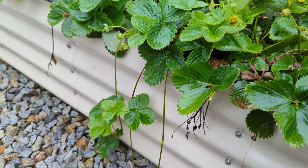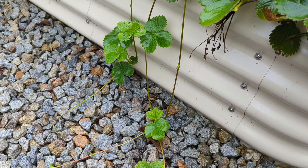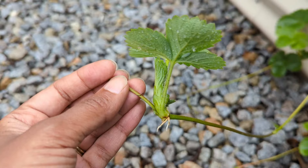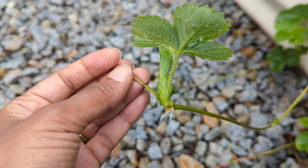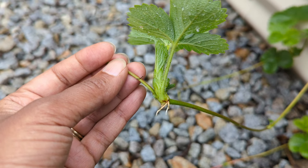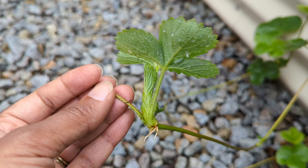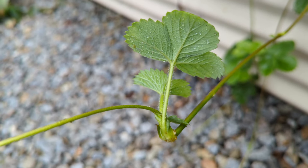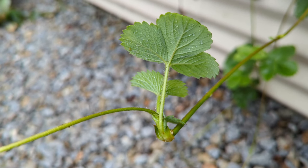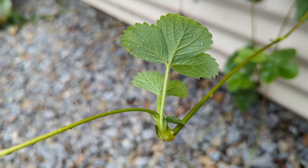If you look down, you'll notice that there are runners coming off of the plants going directly into the rocks here — I need to take care of all of those. This particular runner right here, look at the base of it. You'll see that it already is creating roots, which is perfect for cutting this plant off and getting it potted up or placed somewhere else in the landscape. Here's another example of a runner, but notice here that there aren't any great roots yet. There are some nodes where the roots will form, but there aren't any big roots that have started yet.